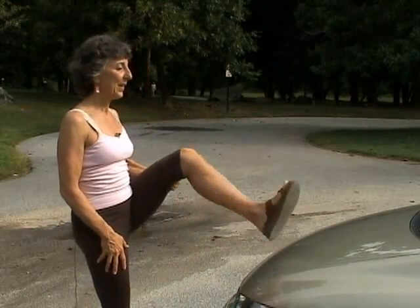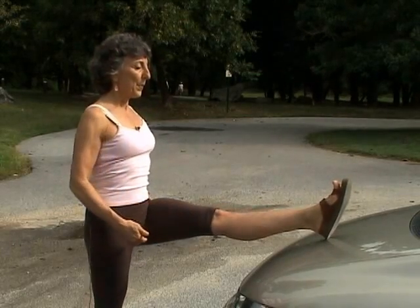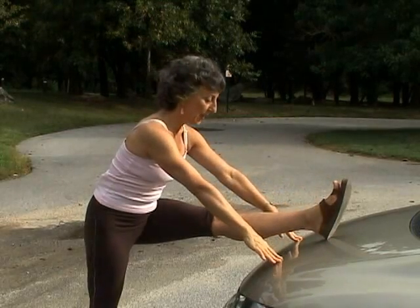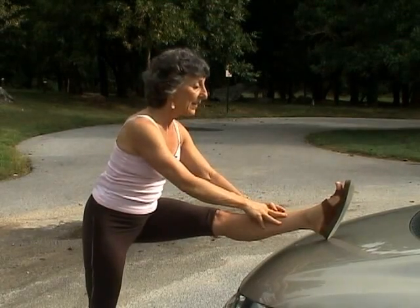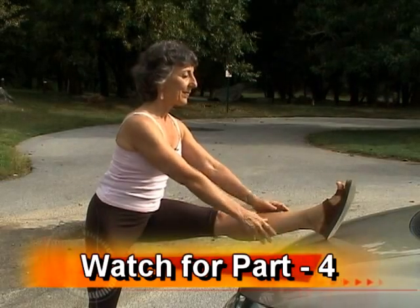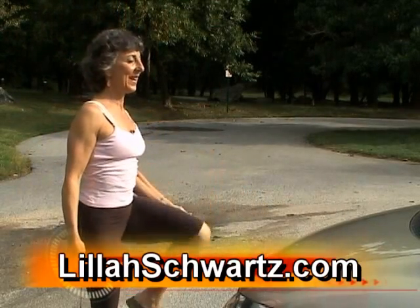Pause a moment, take a breath, and then move to side two. Picking up the leg, putting it on the hood of the car or the fender, pressing down through the feet, pull back with the legs, lift from the navel to the chest, raise your arms up, inhale and exhale fold forward. You can touch the car, touch your leg, pressing the sits bones back, lifting the chest up and reaching forward so that the full hamstring muscle is extended. Hold that position and then inhale raise the arms up and exhale take the leg down.